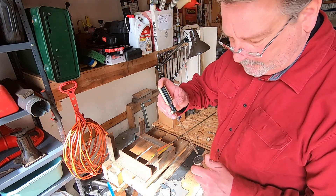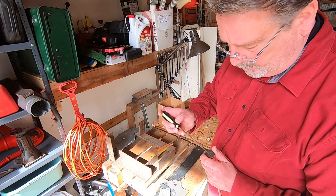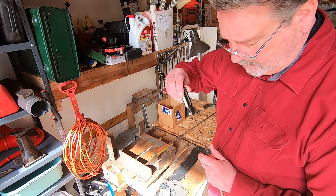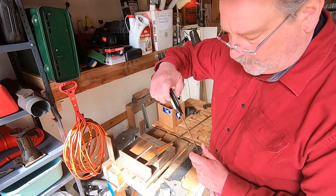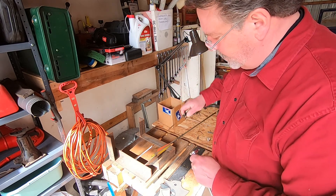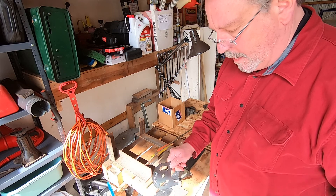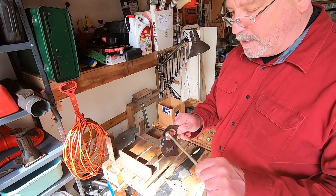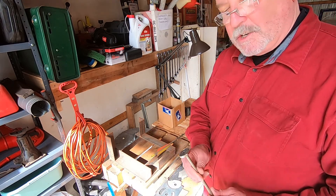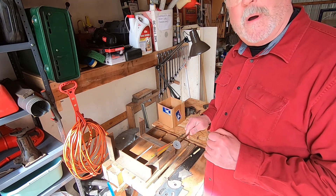Taking that screw down — of course, that magnet doesn't help, it keeps drawing the screwdriver away. There you have it, you're done. It's just a piece of metal. That just attaches right to the end of that bar — cutting straight firewood all day long, very simple. Thanks for watching.